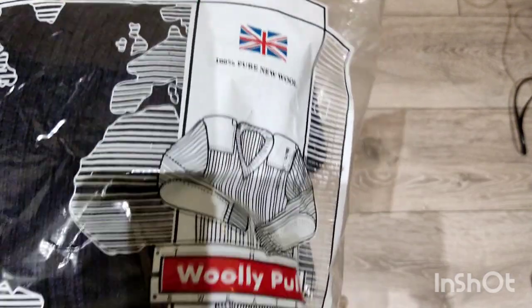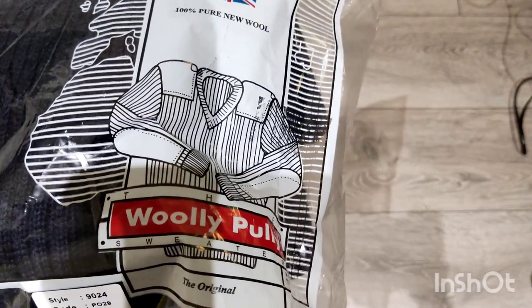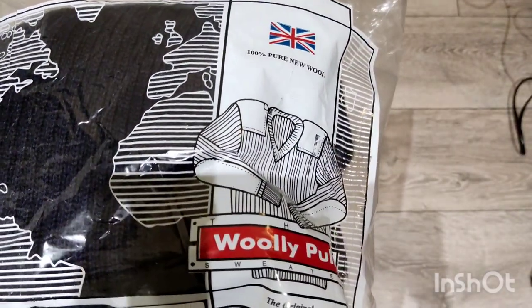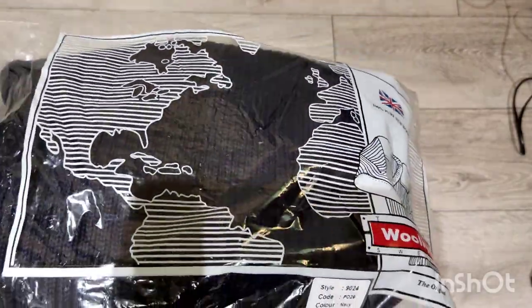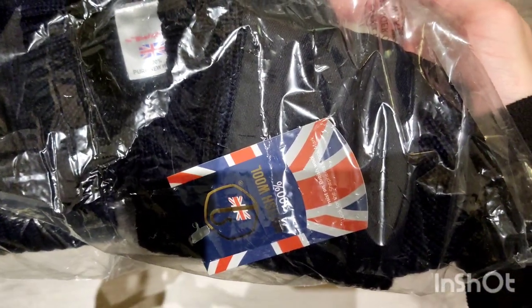These are actually 100% wool, so for a 100% wool jumper that's a pretty good price. Made here with British wool - it says 'woolly pulley, the original.' It's got the style and everything. Really good deal. If I decide I'm just going to use it for camping and whatever, it's only 35 quid anyway.